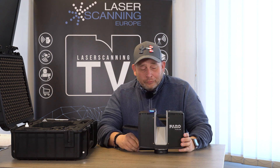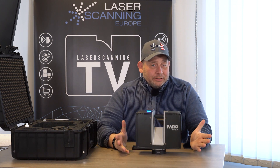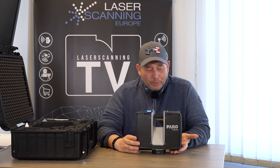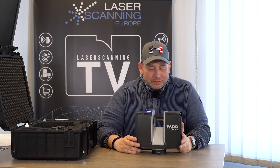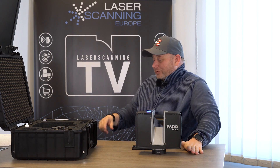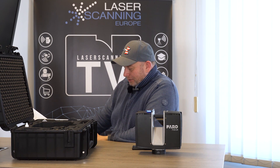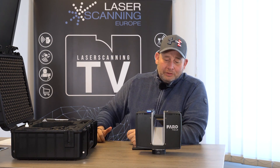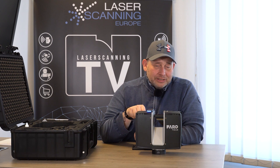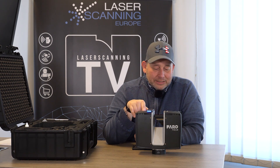Faro now gives you two options: the cloud workflow, and the traditional way with the SD card for customers who prefer local data protection. More power inside also means a new cooling system is mandatory. You can put the pano cam — the Ricoh — on top, just like the previous model. In addition to the internal camera, which supports normal pictures and HDR pictures, you can do panoramic pictures with the Ricoh.